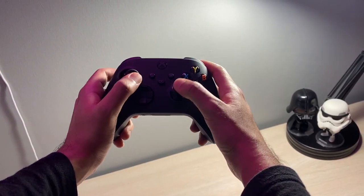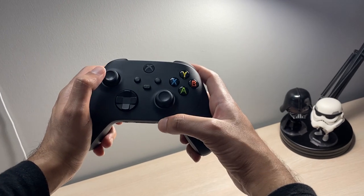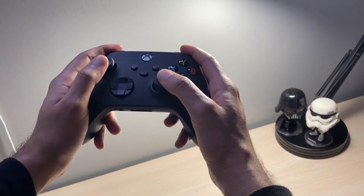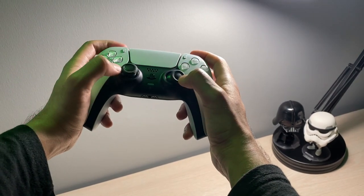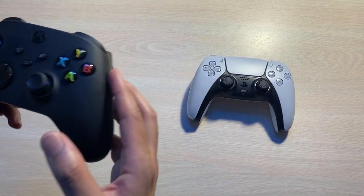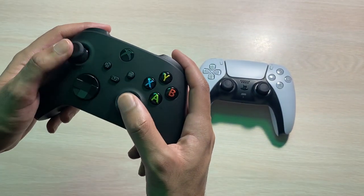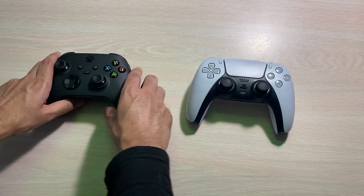Now that we've looked at the functional differences between the Xbox Series X controller and the PS5 DualSense, the PS5 is a clear winner in my opinion when it comes to functionality — it just has more to offer when it comes to a next-gen experience. But now let's discuss the second most important thing when it comes to a controller, and keep in mind this opinion will change from one individual to another: the feel of the controller and how it fits into your hands.